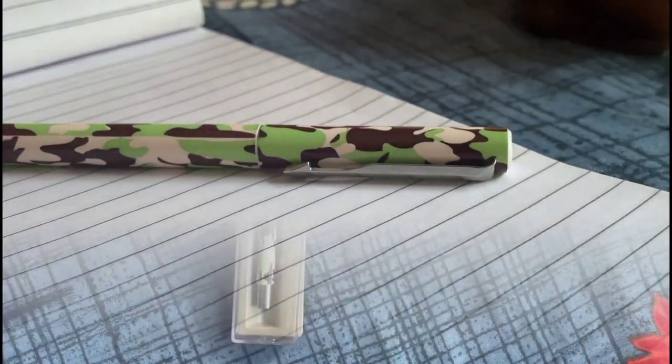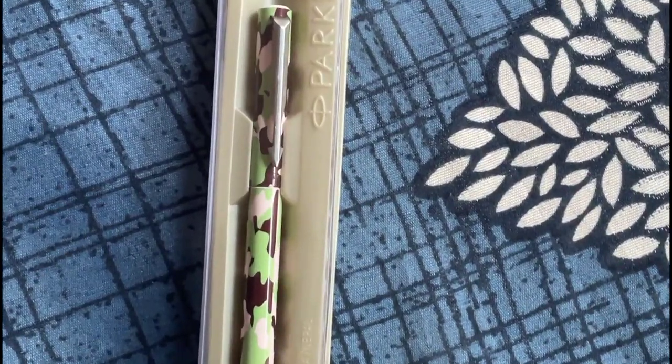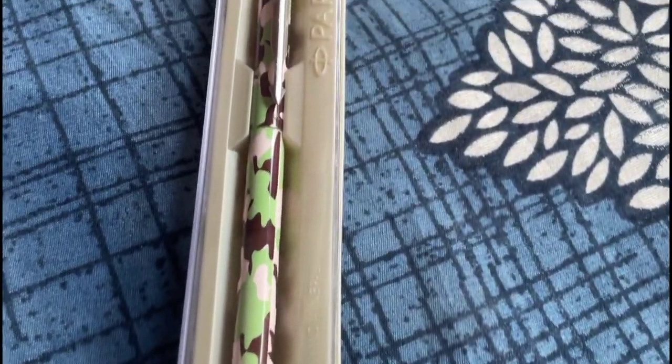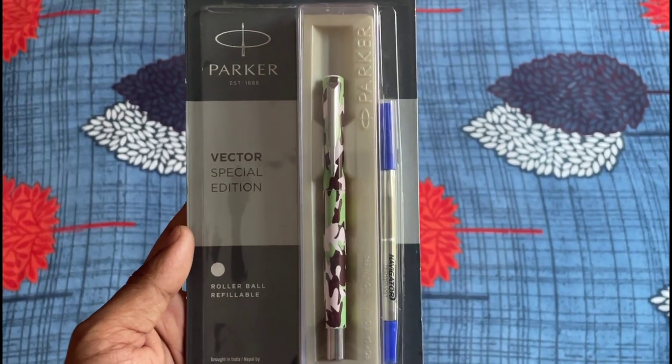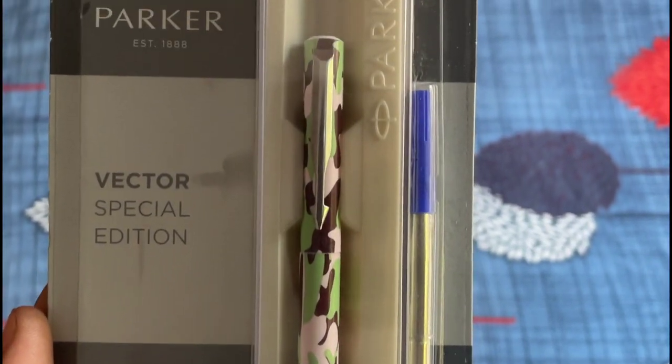So here's my opinion. If you are an outdoor enthusiast with a passion for adventure and appreciate a reliable, stylish pen with smooth writing, the Parker Camouflage Roller Ball Pen is a solid choice. The minor grip improvement and non-waterproofing aside, it is an everyday carry pen that is sure to turn heads and serve you well.